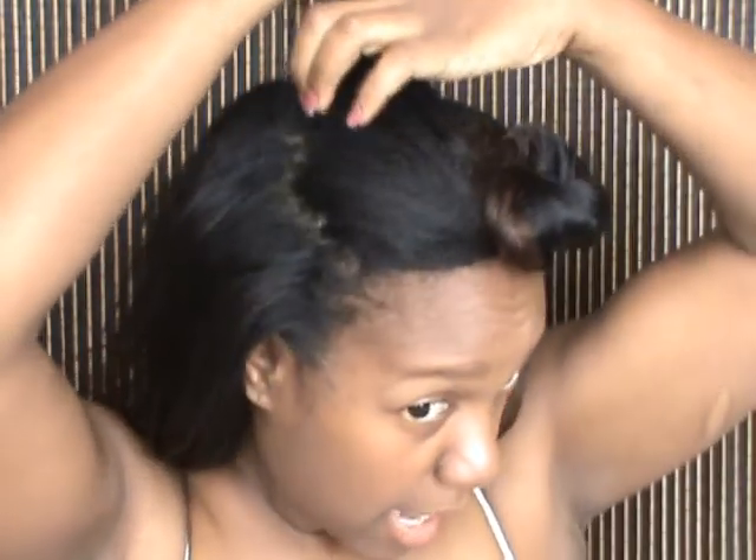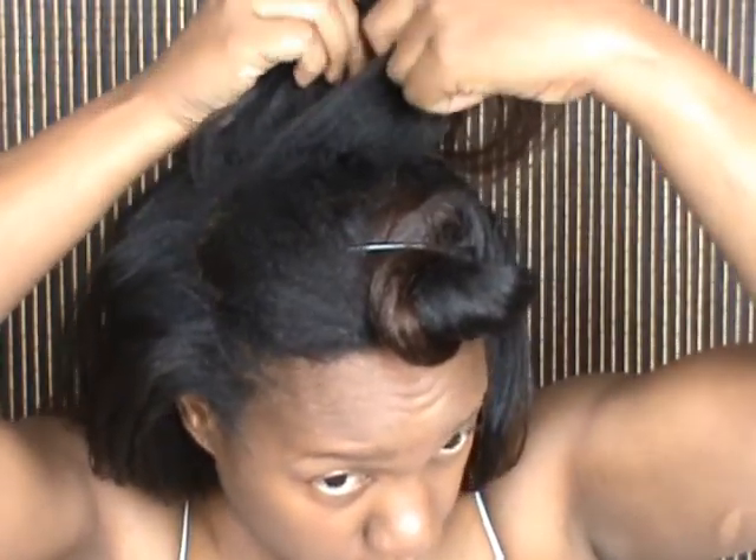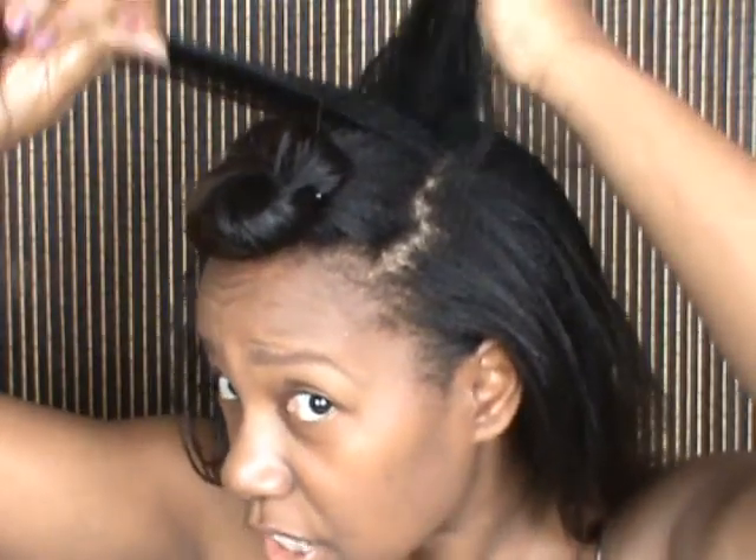Now, in her video she takes two sections over here and teases her hair to give it that hump look. I'm not going to tease my hair. What I am going to do is cut out a little section right here — about the same size as the section up front. I am going to separate it into two sections, just like this. So now I have two sections in the back.